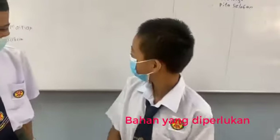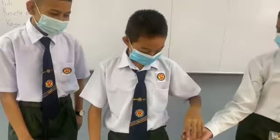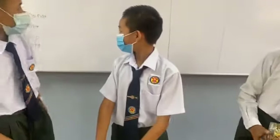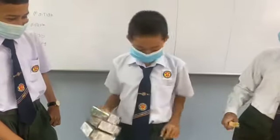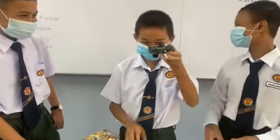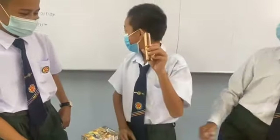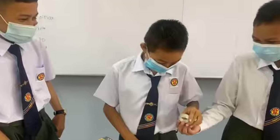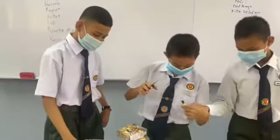Penutup botol, benang, magnet, kotak, guji, kereta mainan, padu ice cream, solid tape, gunting, dan juga udang. (Bottle cap, thread, magnet, box, jar, toy train, ice cream stick, solid tape, scissors, and also string.)